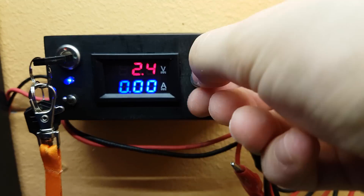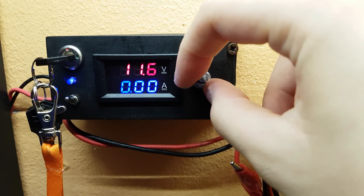Hello guys, today I will show you how to build a DIY adjustable power supply with voltage and current display.